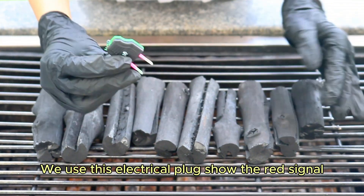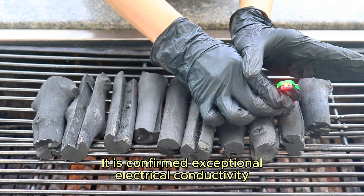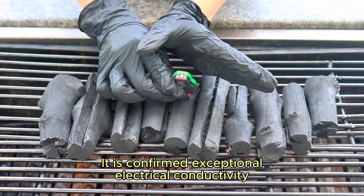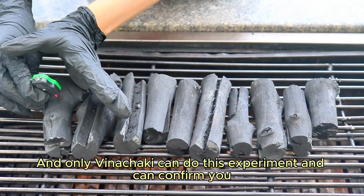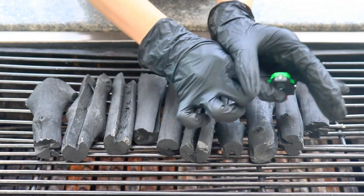We use an electrical block to show the red signal, and it confirms exceptional electrical conductivity. Only Pinchotan can do this experiment and confirm you the conductivity of the charcoal.